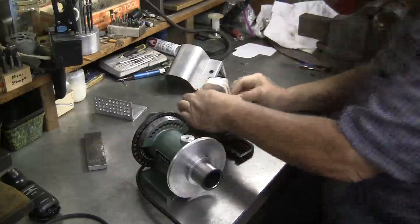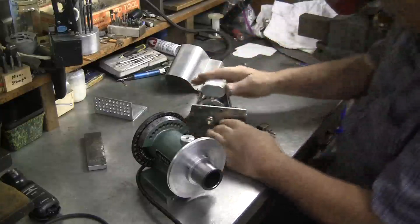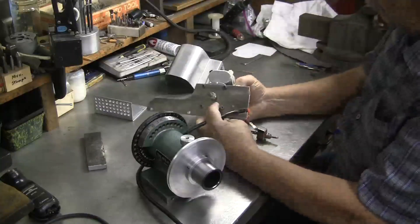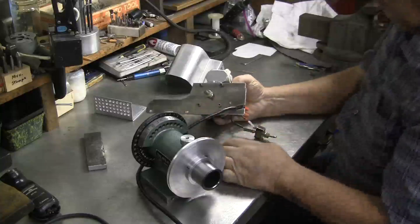So I got the motor for two bucks — a capacitor cost five or four dollars. The first thing I made was a motor mounting bracket, and it's on the drawing.